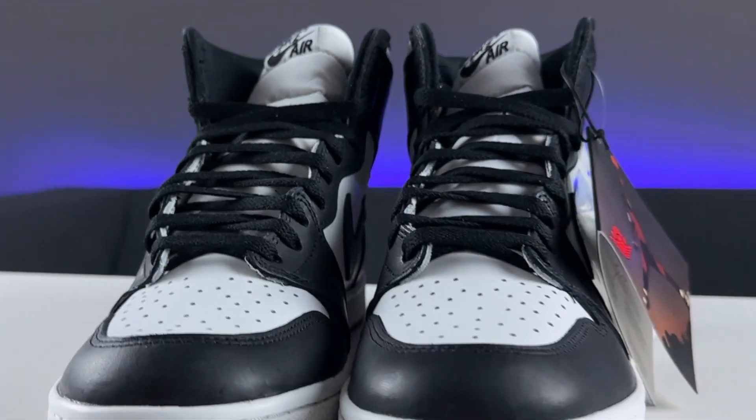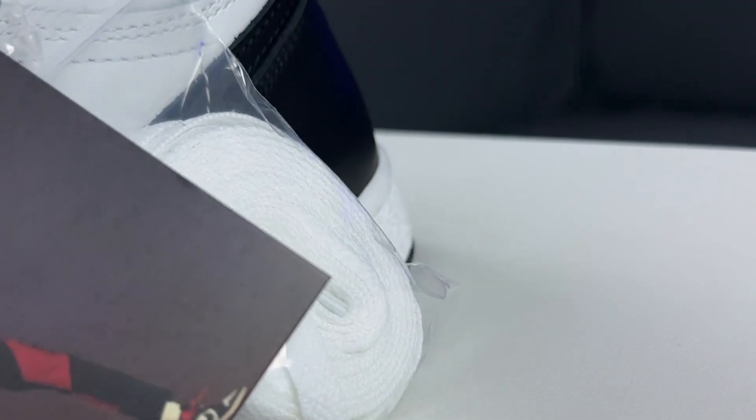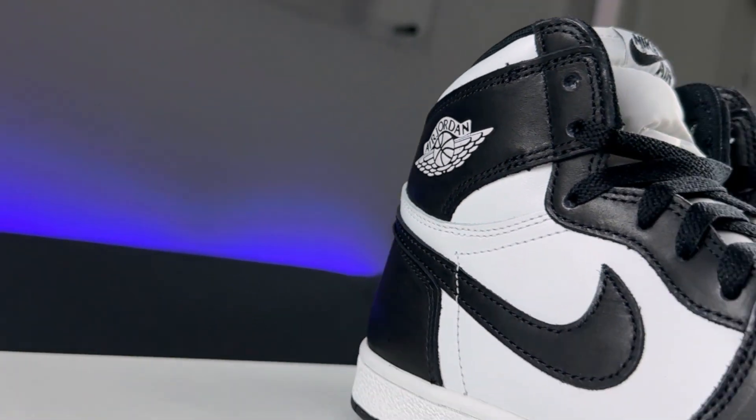This is the Air Jordan One High 85 in the black and white colorway. The reason it's called the 85 is that it's the truest reissue of the 1985 construction — this silhouette is pretty much identical to what was released in 1985. It has the higher collar, the wider toe box, and this shoe also comes with the return of this premium hang tag that goes over key features, functionalities, and the technology behind the sneaker.